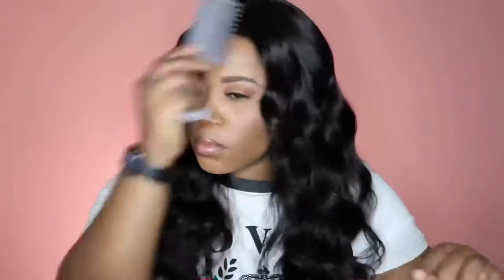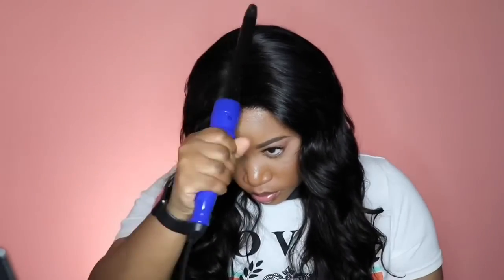This unit is a 360 unit, so you can put it up into a ponytail, and it is also 180 percent in density. The last unit I reviewed for them also said 180 percent — I felt like it was a little bit on the thinner side — but this one is definitely the correct percentage. It is very thick and very full. I did add some long curls into it, but in its natural state it's really full and just really pretty.